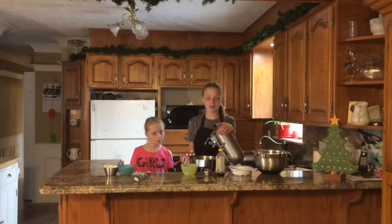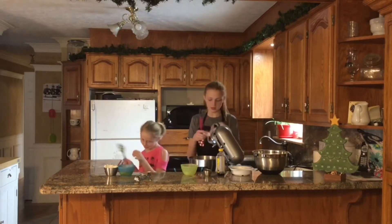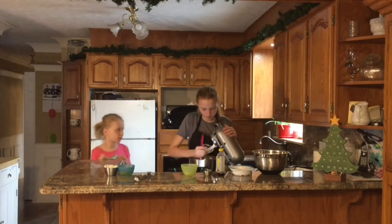We have all the ingredients measured out. We've got our big stand mixer here. You're going to want the — whatever this attachment is — the mixer, I call that.